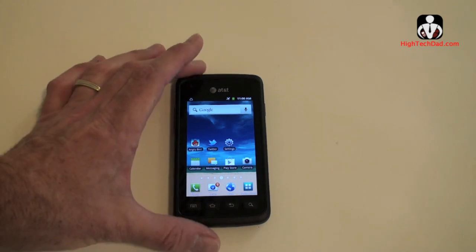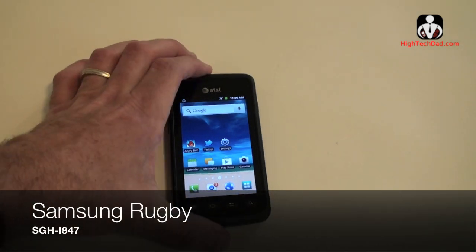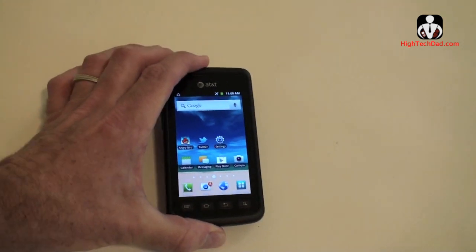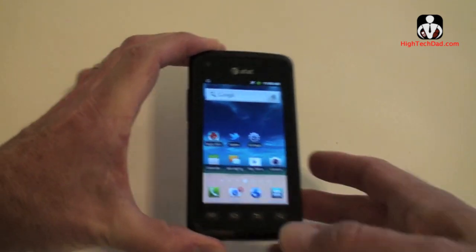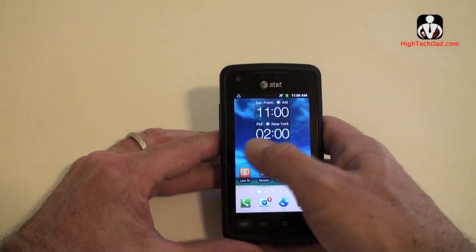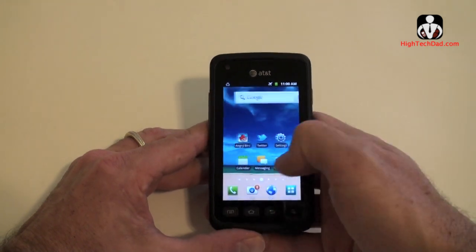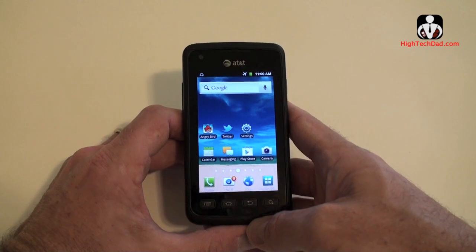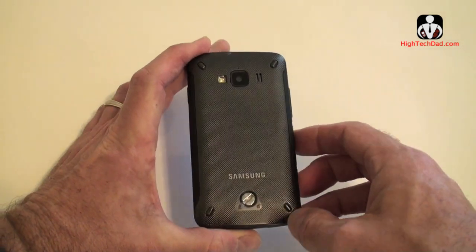Hey, it's Hi-Tech Dad and today we're looking at the Samsung Rugby. This is a smart Android phone running Gingerbread and it's a 4G phone as well. But what's really unique about this phone — obviously there are lots of Android devices out in the marketplace — but this one has some actual physical design qualities that make it a little bit different than other Android phones out there. And I think this is a great starter phone for kids, for example.